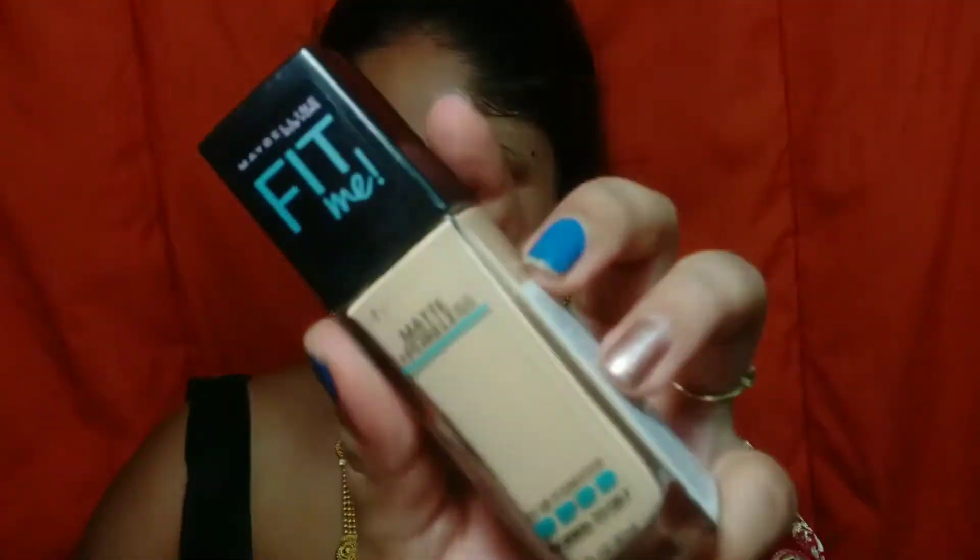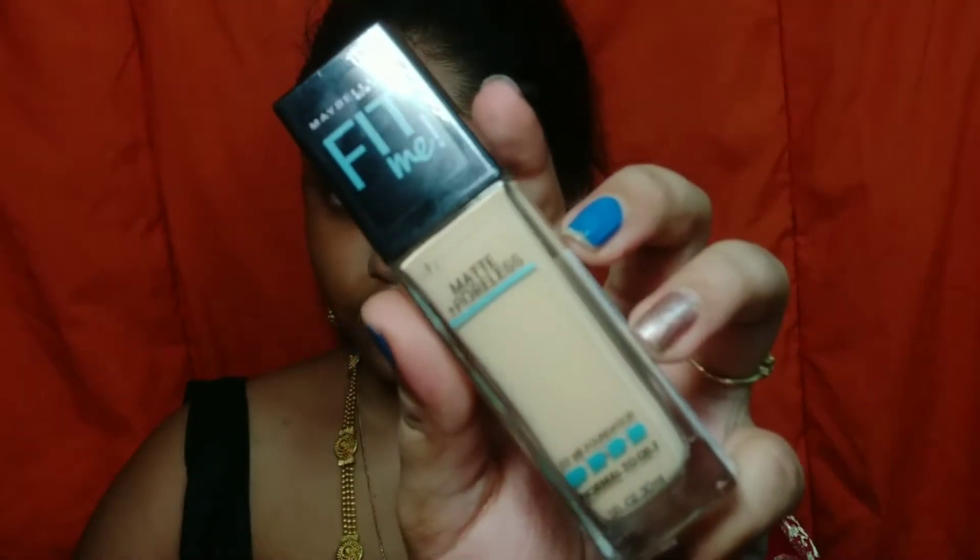For foundation, I suggest Maybelline Fit Me Foundation. I am in shade 128 Warm Nude. If you have a skin tone like mine, you should definitely try this. This foundation gives you a kind of full coverage and the price is under 550 rupees.